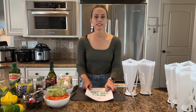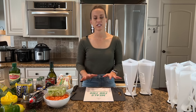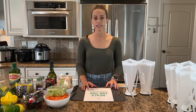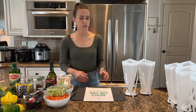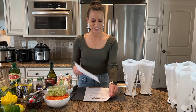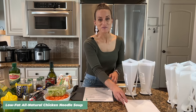Today's class is going to be an hour or less. I hope you can stay until the end because I'm going to share a coupon code if you want to join my membership site, and I'm also going to do a quick demo of the site. It's one of a kind and so amazing for making freezer meals. Let's get started with recipe number one, which is low-fat all-natural chicken noodle soup.